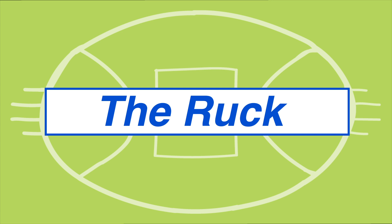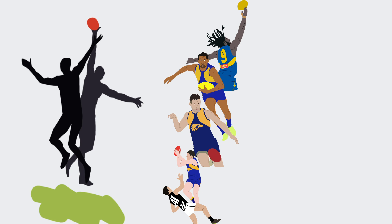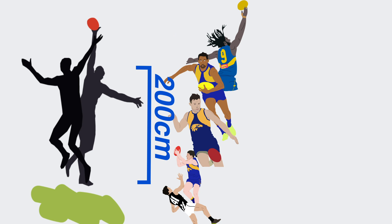The ruck is one of the most important positions on the ground as they are the first point of contact at the beginning of a sequence of play. Usually the tallest player in the team, modern day rucks clock in anywhere from just under 200 centimeters to ex-Docker Aaron Sandilands who topped out at 211 centimeters.